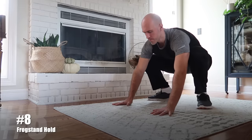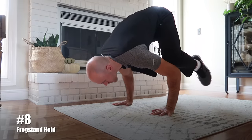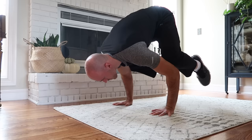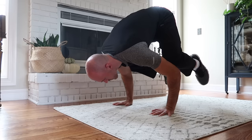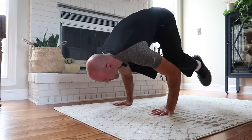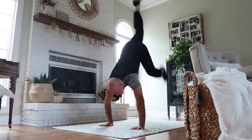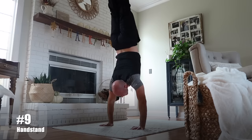Exercise number eight is the frog stand hold. This is another pushing exercise because, although it's a static hold, you are pressing into the ground to hold the position with your knees tucked up on your elbows. I have an entire frog stand hold tutorial — for those who can't do it yet, make sure you check out that video. I explain in detail how to hold this position, and it is great for building up the wrists and forearms. This is a lead-up to the handstand, so once you have the frog stand down for about 20 seconds, it's time to start working on your handstand — exercise number nine.